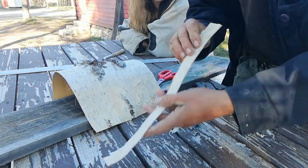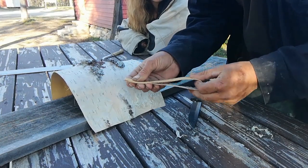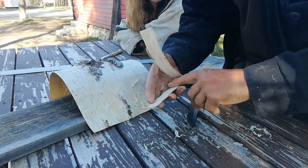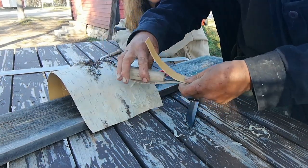Okay so with the outside facing in, I'm going to fold it in half. The rougher side gives a little bit of friction and helps to prevent your knife from slipping out.